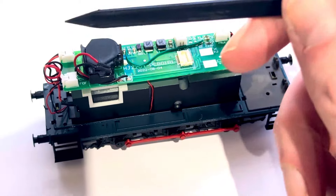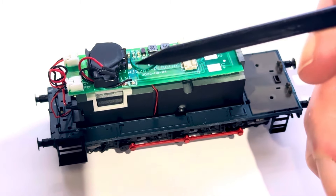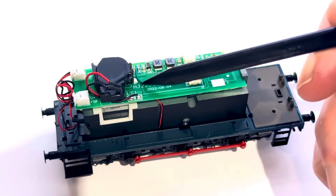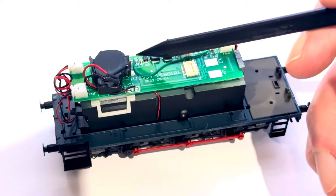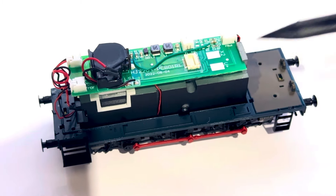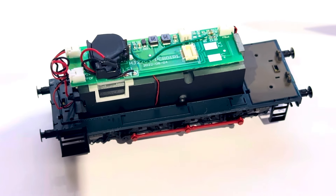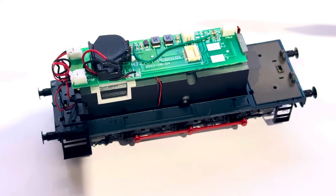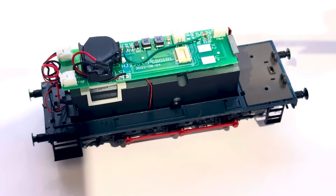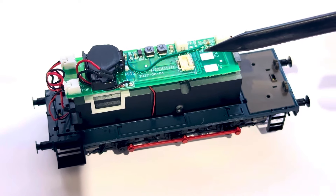If you look at the circuit board, they've put a green wire between two points here. I'm guessing it's a bit of an afterthought. If you take off this wire, you'll find that the lights work directionally, but they work the wrong way around. I think because of that, they decided at the last minute to bridge them and just have permanent shunting lights.